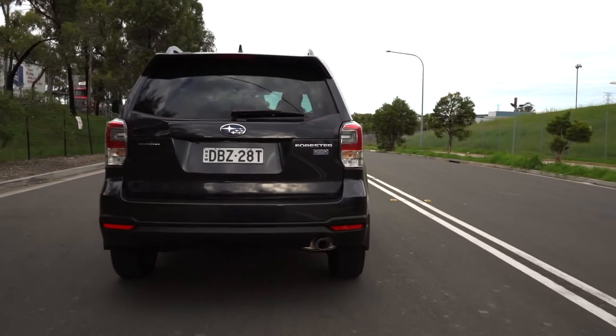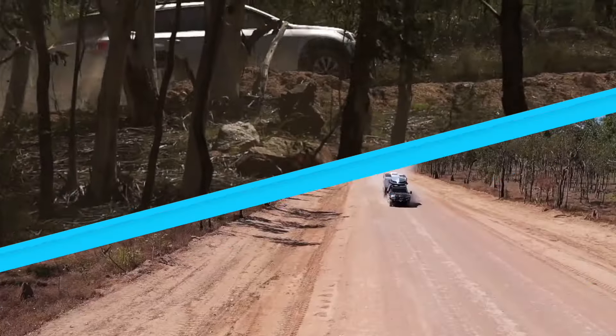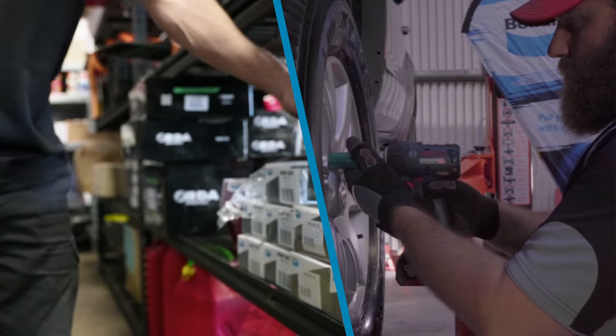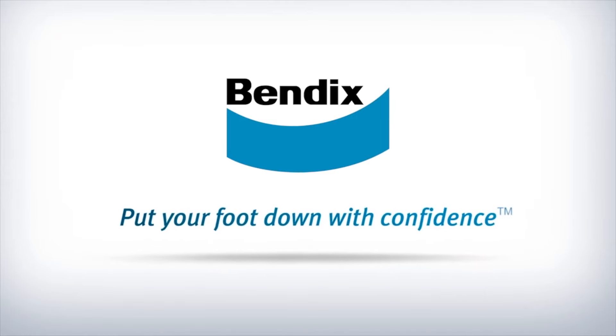For braking performance to handle frequent braking in heavy city traffic, towing heavy loads or outback driving in your 4WD or SUV, fit Bendix 4WD SUV brake pads, available from all good Bendix stockists. Bendix — put your foot down with confidence.